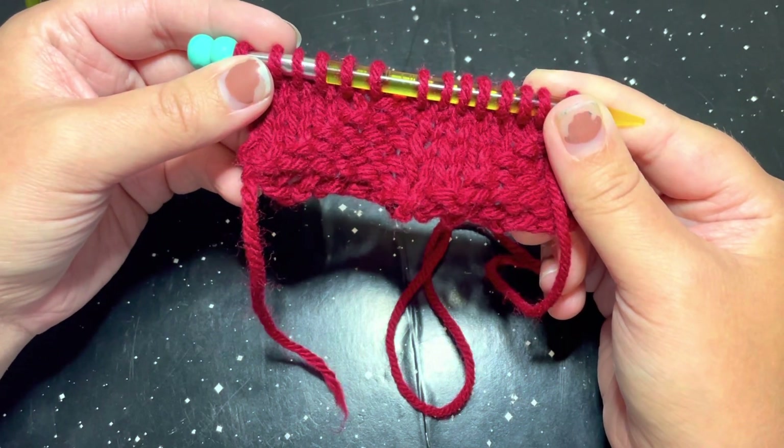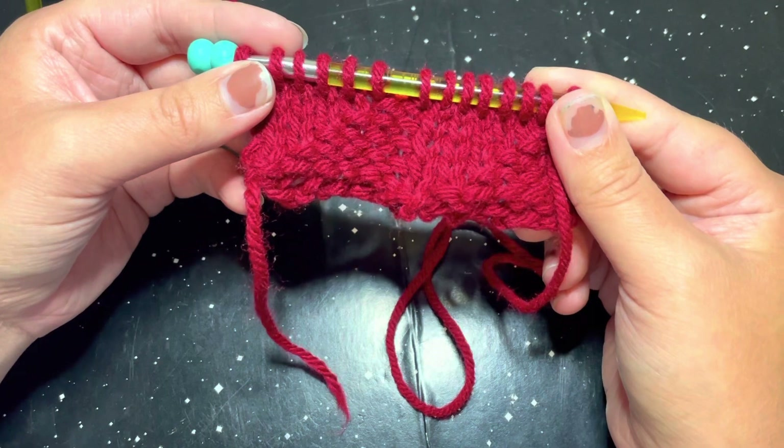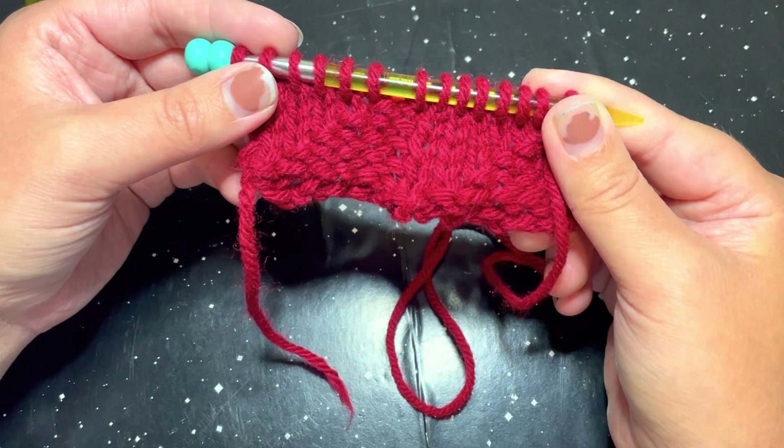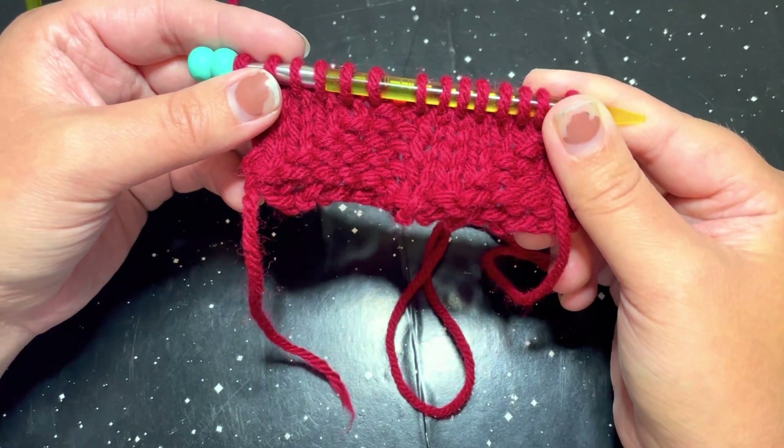Today's multiple is seven and this stitch is going to be a six row repeat. So go ahead and cast on any multiple of seven and then we can get started on the first row repeat.